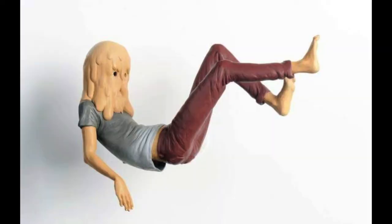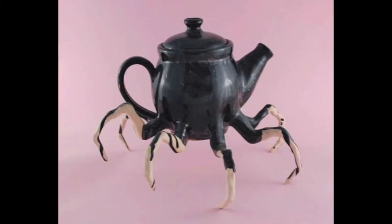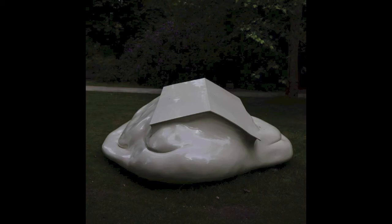Absurd art is the result of people living in a society where they have to follow a lot of rules. A lot of his work portrays the feeling of being trapped, or like you're melting or inflating, and living in an absurd world. He embraces absurdity and also uses humor to draw attention to or critique what we value in society.